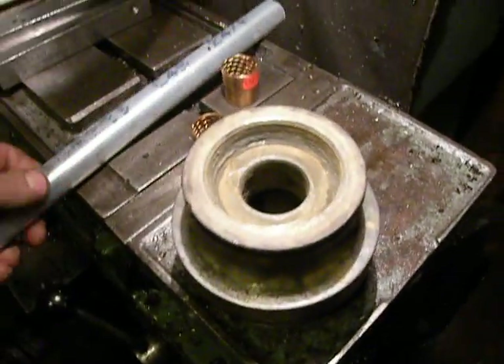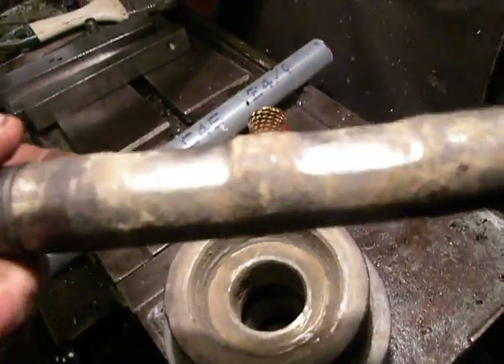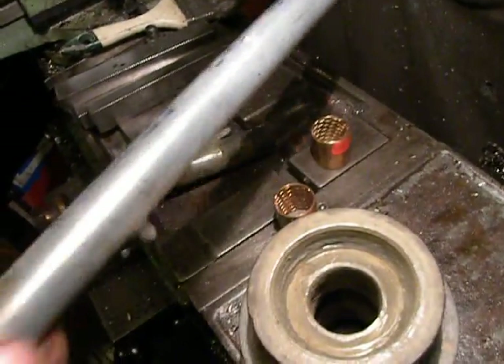I also need to make a new axle for this, because the old axle was very worn. This is the material for the new axle.